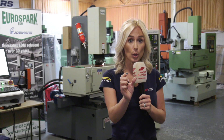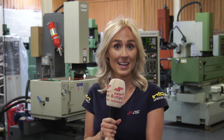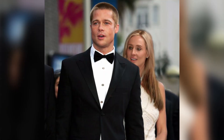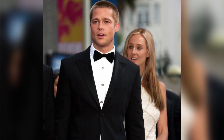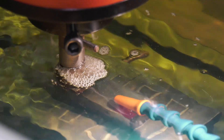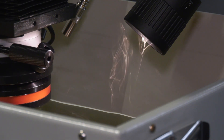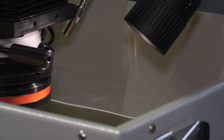Dielectric fluid acts as a resistor between the electrode and the workpiece. Power is then applied, and when the distance between the workpiece and the electrode is correct, it forms a spark. The workpiece then gets eroded and forms a shape. You'll then see the black smoke get extracted — these are particles that the dielectric fluid will then pull away.